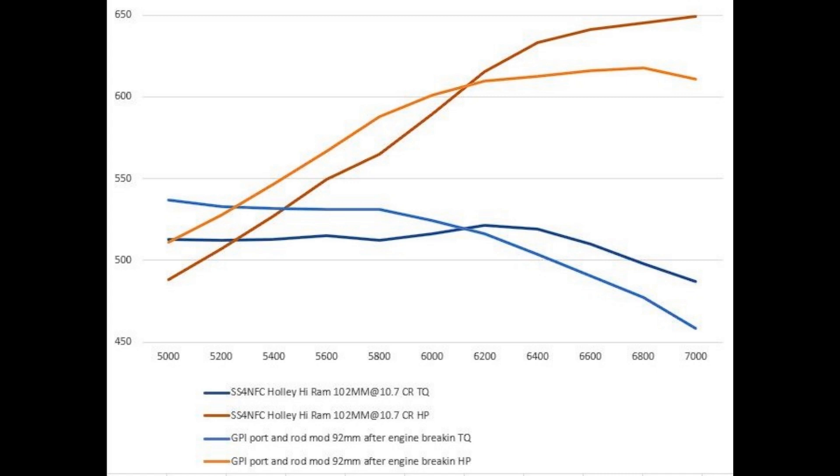This is why Hi-Rams don't belong on combinations that are not configured for them. A Hi-Ram is going to need to rev out 700 to 1,000-plus more RPM to give you everything it's capable of, and that power band is going to start about 1,500 RPM later than the stock-style long-runner manifold.